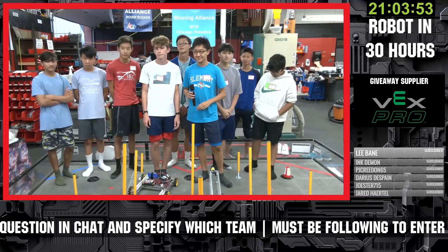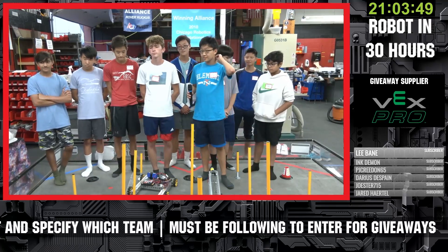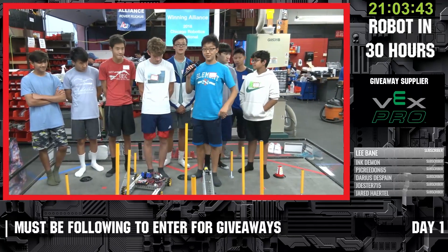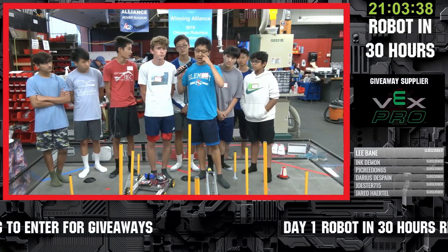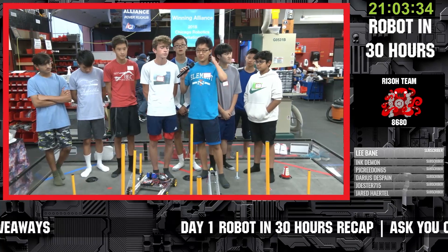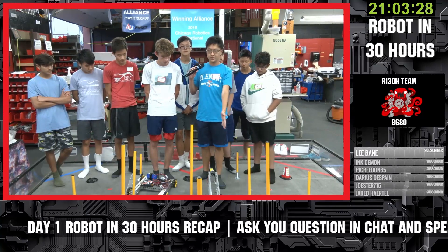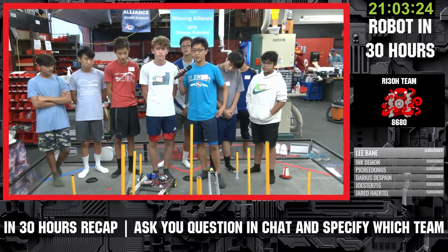Rookie team coming in — already got a chassis assembled and looks like part of a manipulator as well. So we have two halves of a robot that have not been put together yet. Our original idea from just a few hours ago we realized had too many moving parts and was a little too complicated for the 30-hour time frame. So we've gone with something simpler — just a four-bar with a little servo on the end to give us that up and down motion for this year's competition.